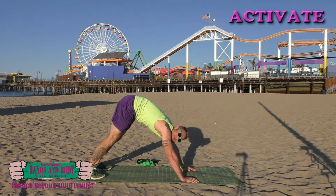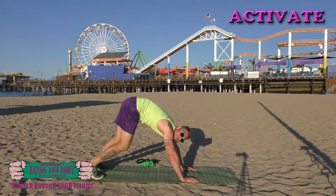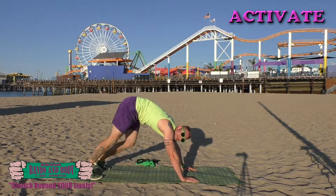Activate — we're going to pedal out those feet, here we go. Nice and fast, just firing up those muscles here. Keep breathing.